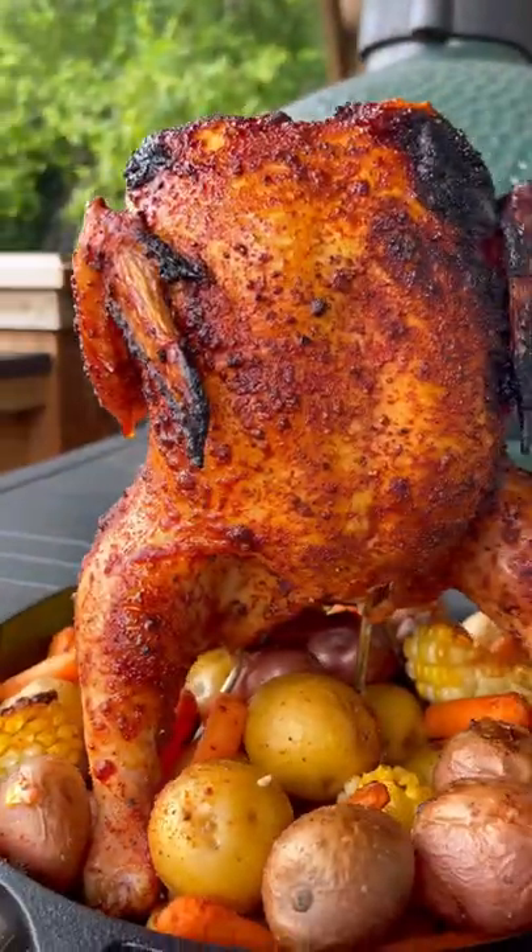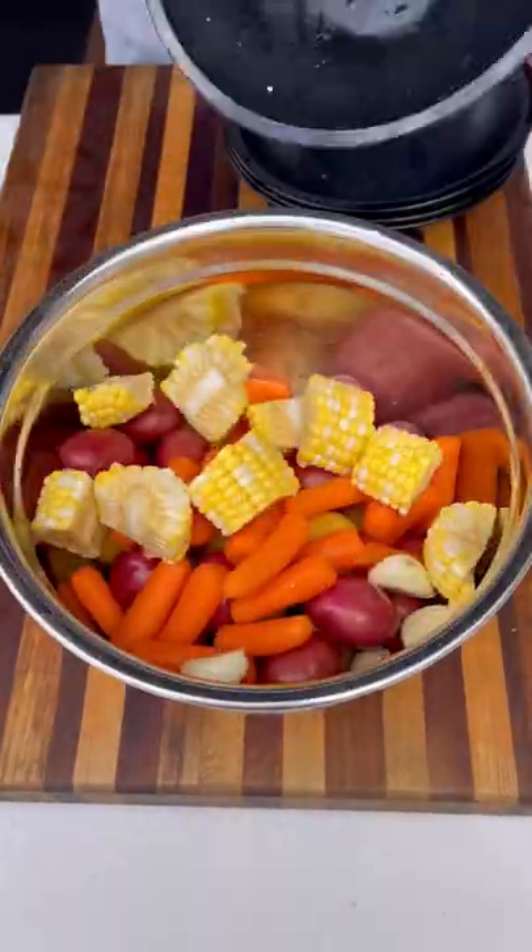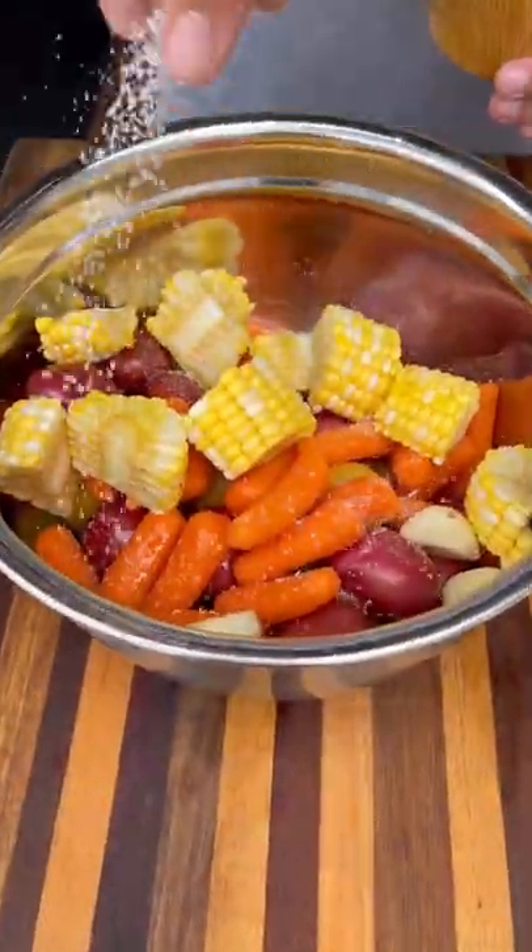Let's make a super easy and delicious one pan chicken and potatoes. For my recipe I'm using white and red petite potatoes, some carrots, some corn, garlic, tossed in olive oil and salt. You can use really any veggies that you'd like.